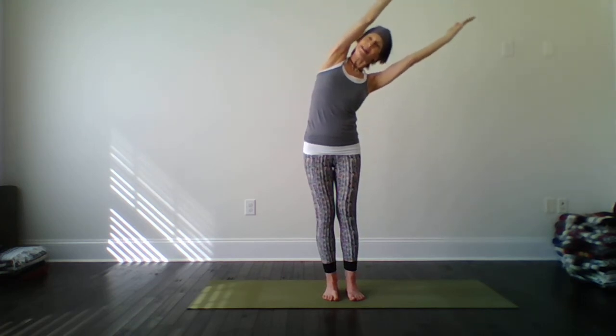Let's do that again. Inhale here, extended Mountain. Exhale, side bend to the left. Inhale center. Exhale, side bend to the right. Inhale center. And then lift the heart up. Good. Let's exhale, hands to the heart. Very nice. I am flexible today.